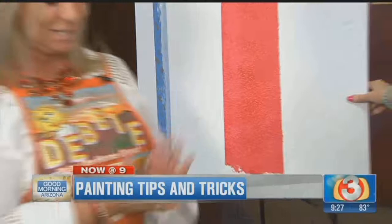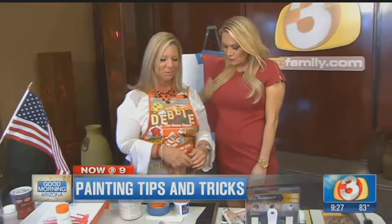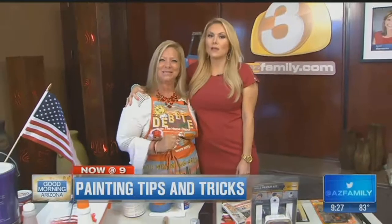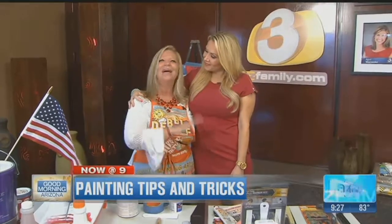That is magic. Debbie, you're the best. Thank you so much. You're welcome. That's great information. Thank you. Happy Memorial Day weekend. And congratulations to my son Nick for graduating.